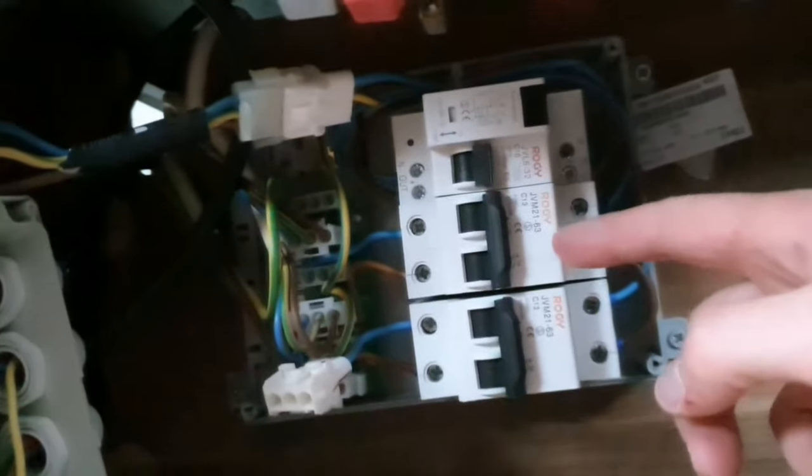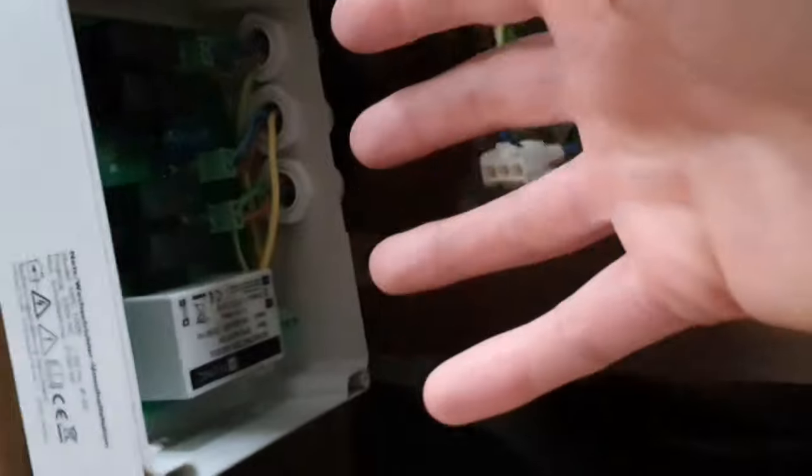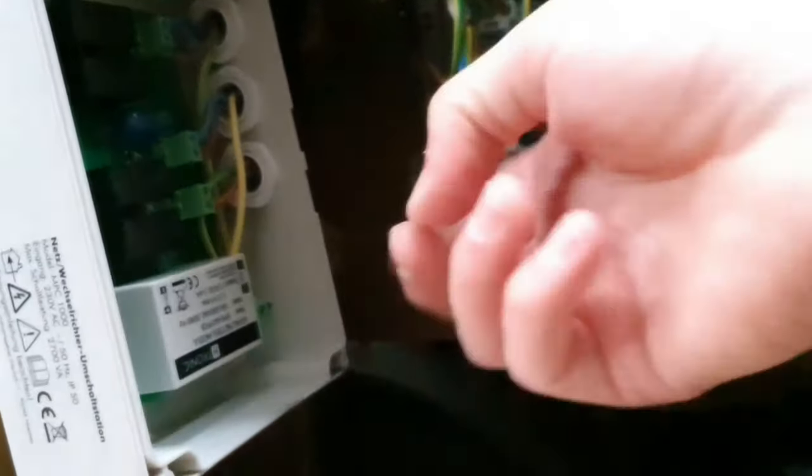The auto-switcher is like the main circuit breaker. When you're on mains hookup, it supplies all the electrics in the van. What the auto-switcher does is: when it detects the master wire — which is the top one here — it will supply everything in the van through that. However, when the inverter is turned on, that's the slave — the middle one — and it will supply the van with 220 or 240 volts from the main leisure batteries.